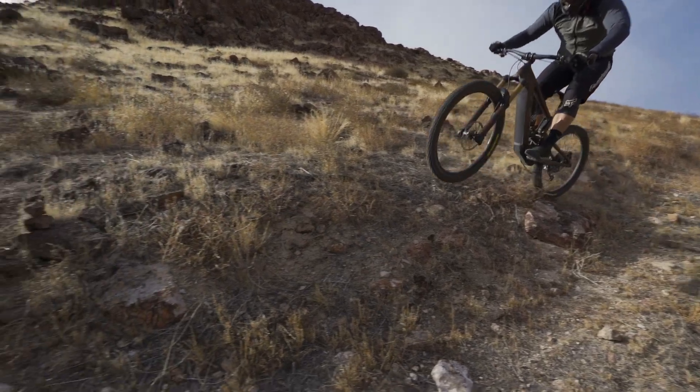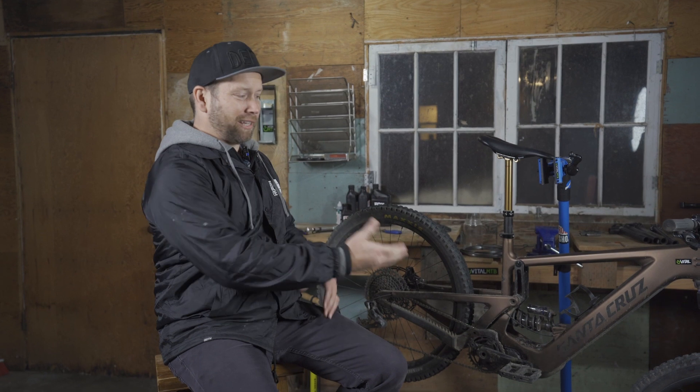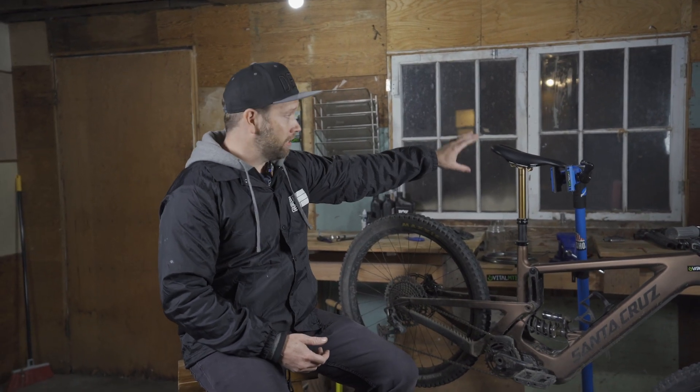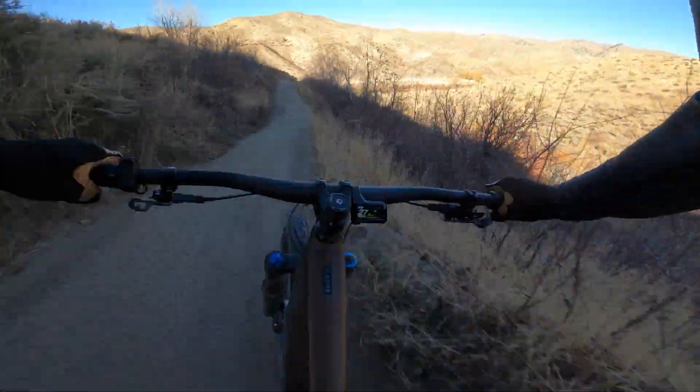If there was anything I could change on this bike, I would probably just try to trim it down maybe a couple of pounds. I would like to try maybe a paired RockShox Zeb with the RockShox Super Deluxe, or even run a Fox coil shock pairing — I just like to pair my suspension brands. Definitely one thing I would change: no disrespect because WTB makes great saddles, but I would absolutely swap the saddle out for something wider and a little bit softer. And I would change out the grips — I love the pattern of the grip, but it was just a little thin for my liking. Other than that, this bike is sweet.